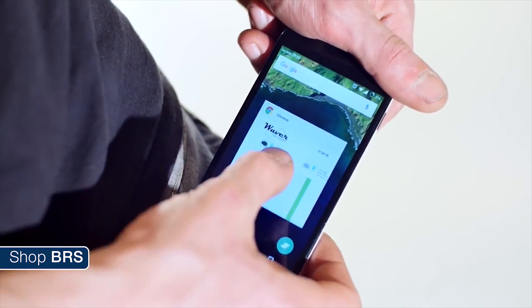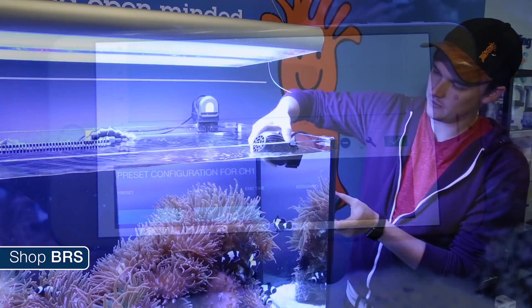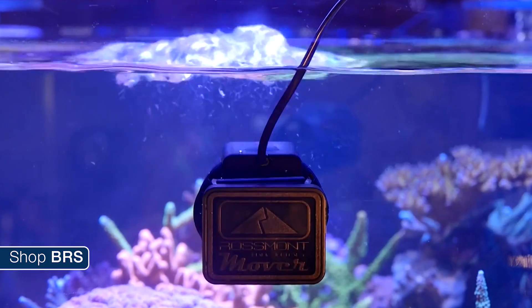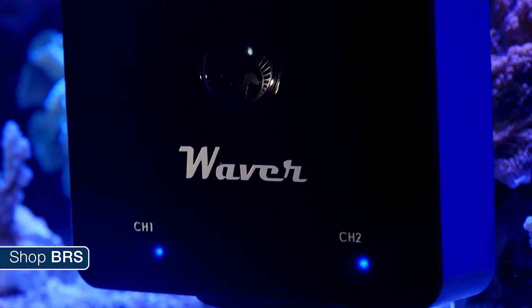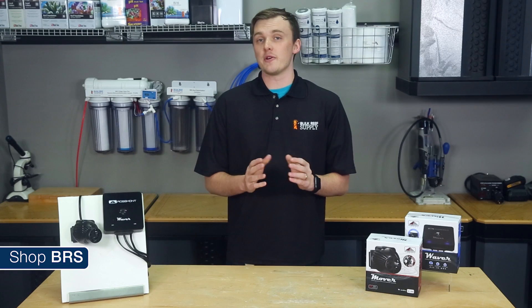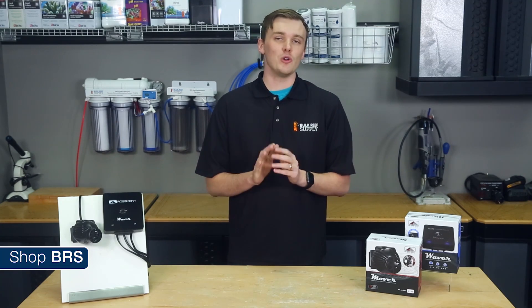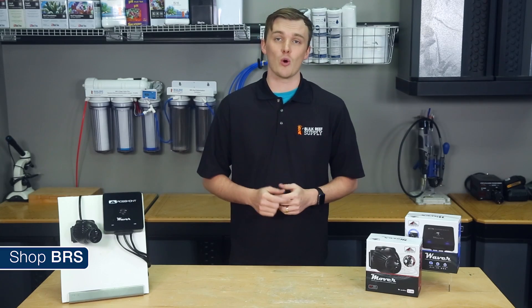We'll cover what makes these pumps unique, answer a few of your questions, hit on some features and tips, and finish with a quick install. The Rossmont Waver pumps are unique in the fact that they're entirely AC powered but also can be connected to the Waver controller for some pretty advanced control features. Prior to this, AC pumps in general were only able to be controlled by simple on/off programming via an aquarium controller or a simple timer.